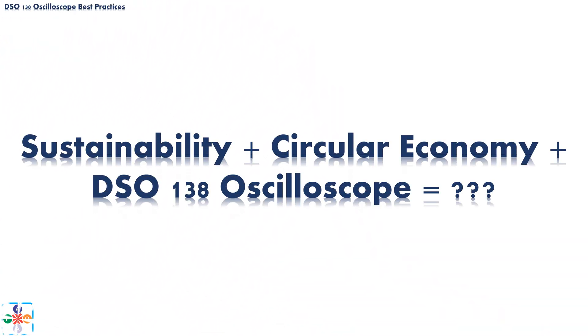In line with current trends, for our next video we will talk about sustainability in the circular economy, all in connection with our beloved DSO-138 oscilloscope, so stay tuned. Please, before you leave, show your appreciation by liking this video, sharing it, leaving a comment, and consider subscribing. Thank you, and see you next time. Bye!